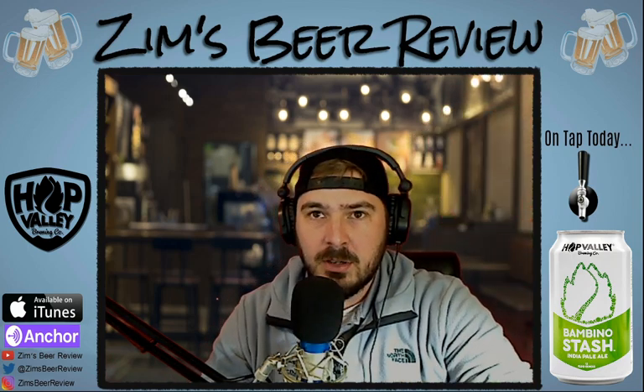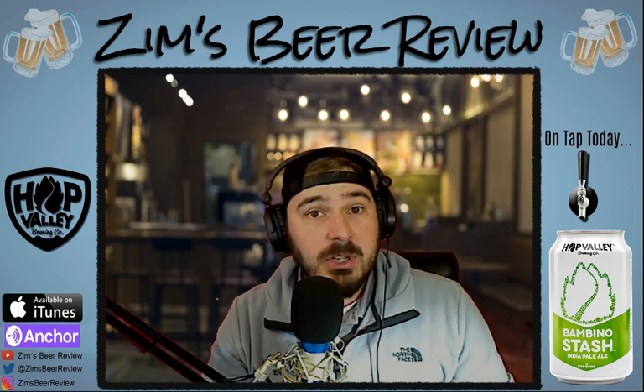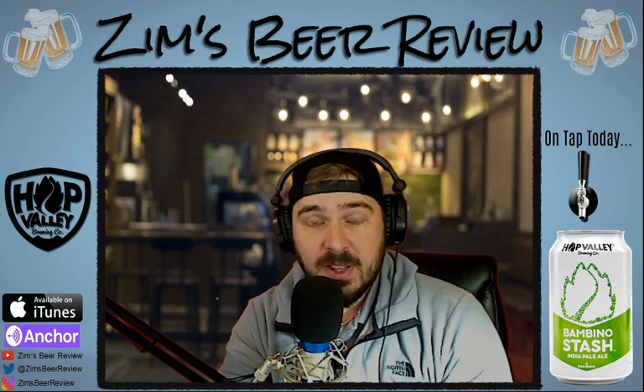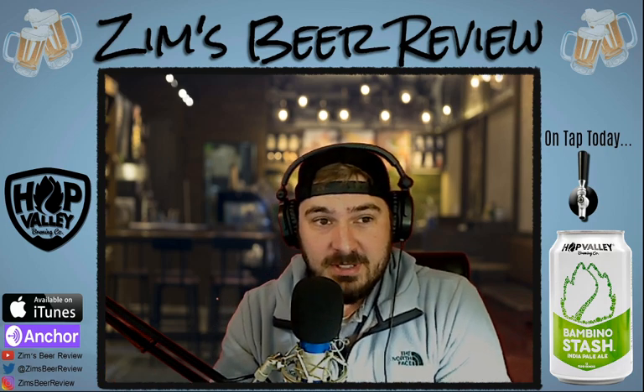I'm excited to try this beer. This is another IPA. I believe all of their stash line — the Bubble Stash, Bambino Stash, and then the ones we're going to be doing next week and the week after — the Cryo Stash and the Mango Stash — all of those are IPAs. I'm doing these in kind of no particular order. I wanted to start with Bubble Stash simply because it's kind of their main staple, their first one they did, and work slowly towards the heavier beer, which is the Cryo Stash. That'll probably be our last one in the Stash series. But today, Bambino Stash — let's get right into this.